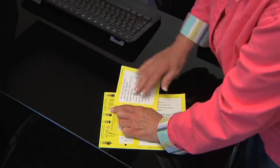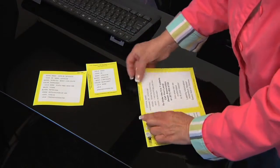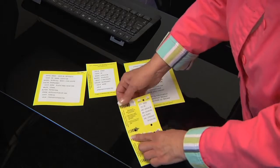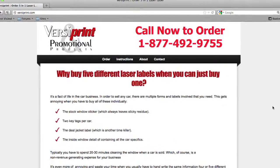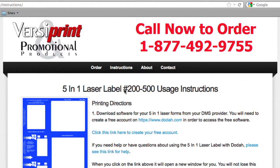These forms can be programmed through your dealer management software. It's programmed through the VIN module. If you don't have dealer management software, you can go to versaprint.com, and there is an app you can download strictly to print this form. It can be printed dot matrix or laser.